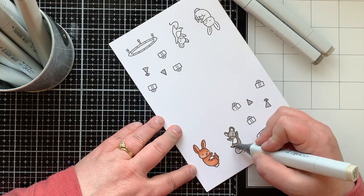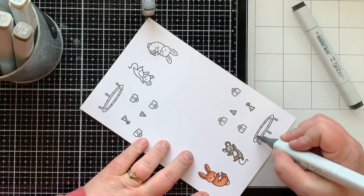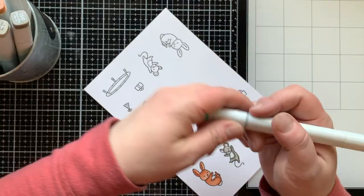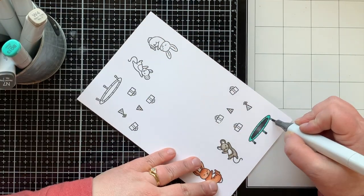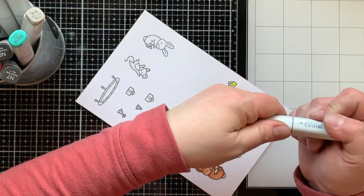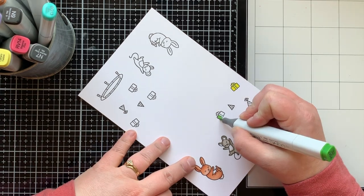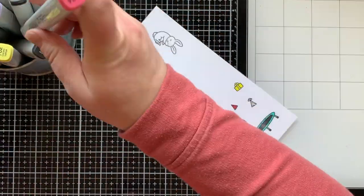It's really simple Copic coloring — two or three colors on the animals and one color blend on the rest. Lawn Fawn images can be small, so simple coloring works really well. With smaller images you can get away with fewer colors, whereas with larger images you'd really want to make sure you had that blend going on. Just know that simple coloring with your Copics still looks fabulous.